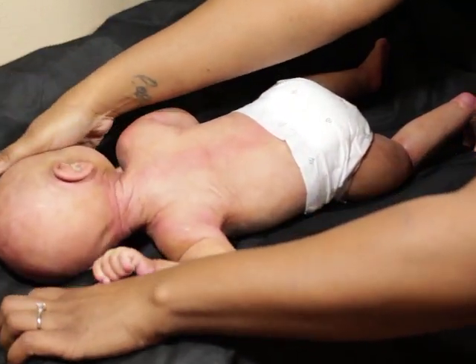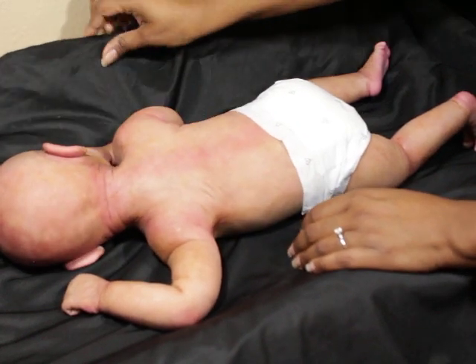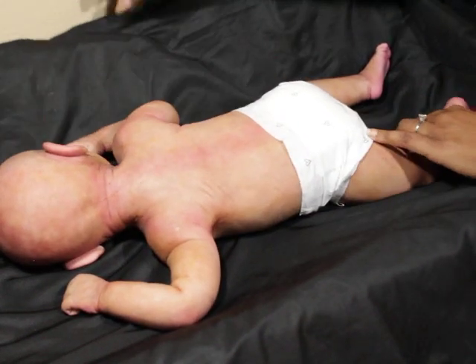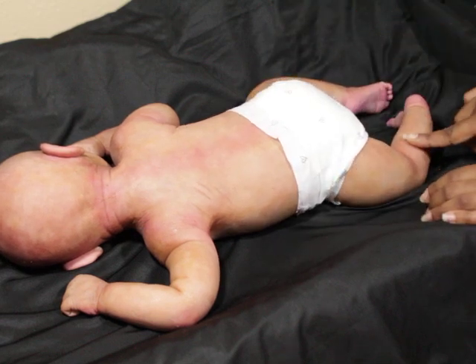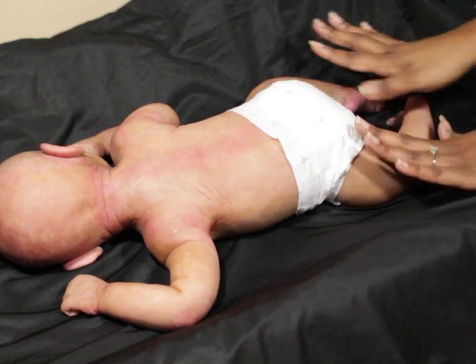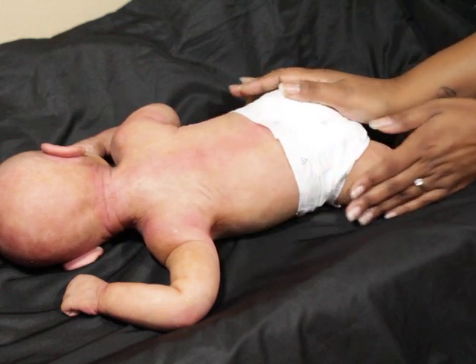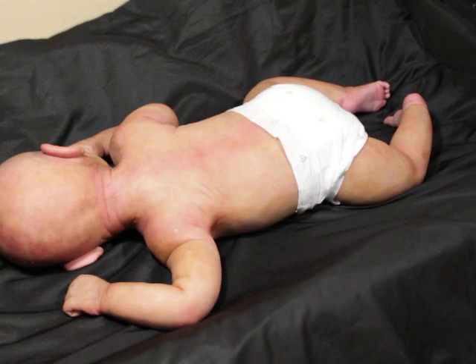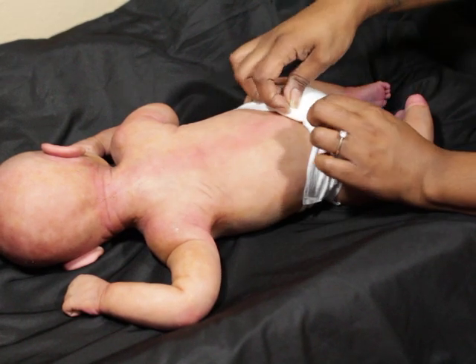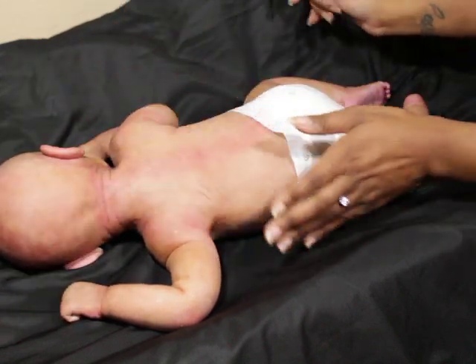The camera smooths everything out and can make them look almost perfect sometimes. She has a few little shine spots but not a lot, and the camera may make her look a little more red than she actually is.